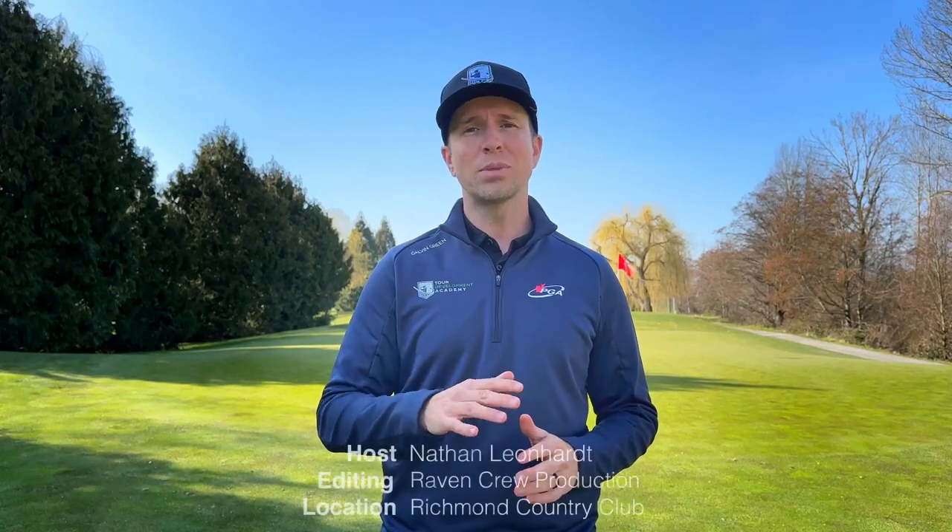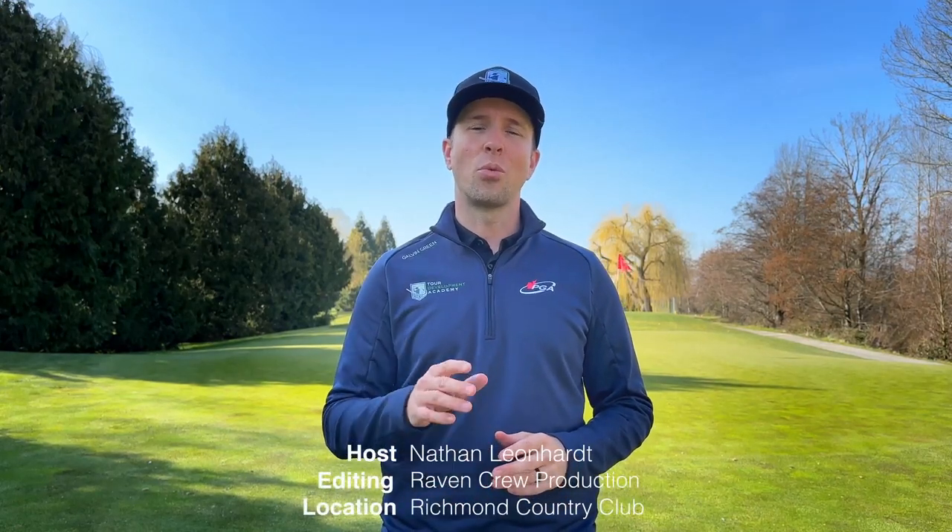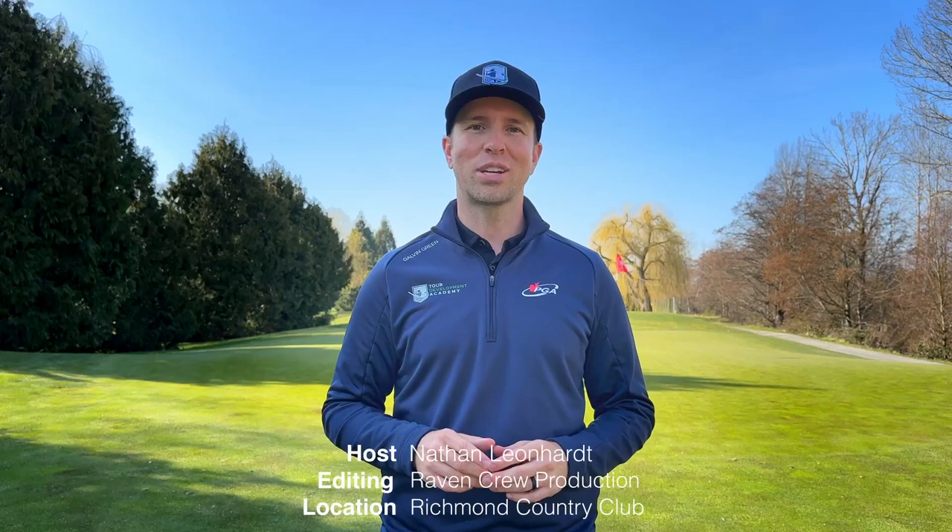All right, thanks so much for watching. I hope you can take a few pieces away from those advanced short game techniques to help save a few shots around the green. We'll see you next time on Develop the Ultimate Golf Game.